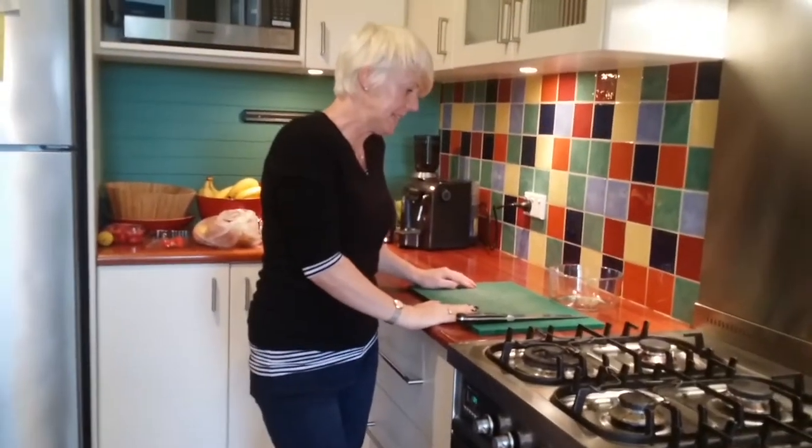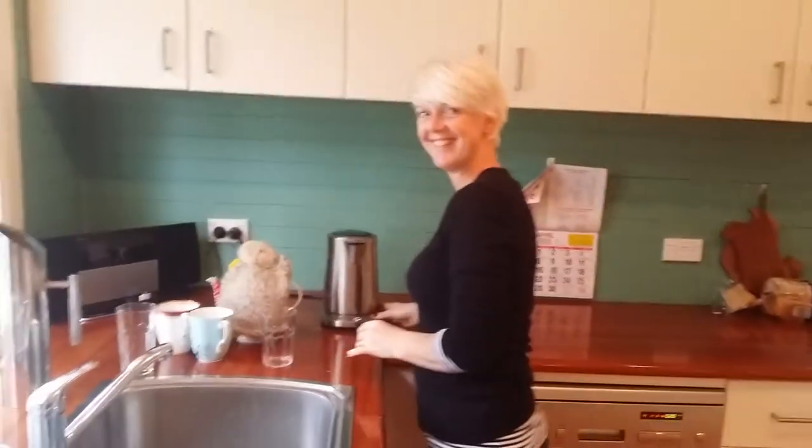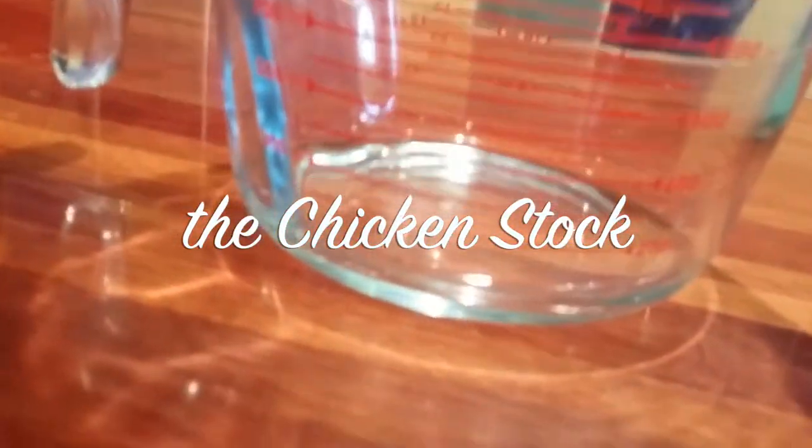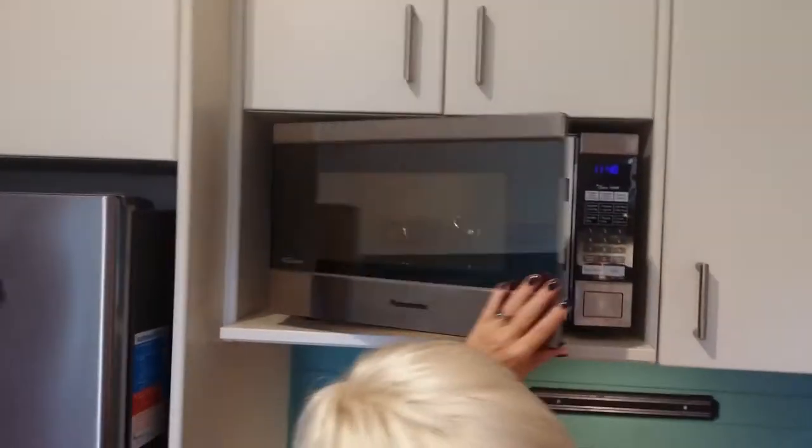Then you need a litre of chicken stock. Just boil that up. And that's boiled. Look at that — looks delicious. Yeah, that's a litre of stock. Nice. Looks exactly like the mushroom in the microwave.